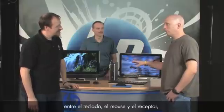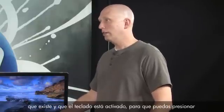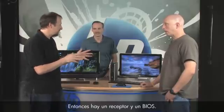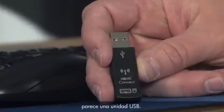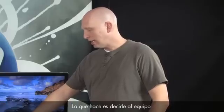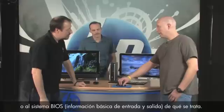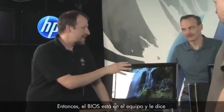Bill explains: when you talk about synchronization with the keyboard, mouse, and receiver, you have three devices that need to talk together. During startup, the receiver tells the BIOS it's there, and the keyboard becomes active so you can press a key to go into BIOS. The receiver looks like a USB thumb drive — it's sometimes called a dongle — and circuitry on it tells the computer what it is.